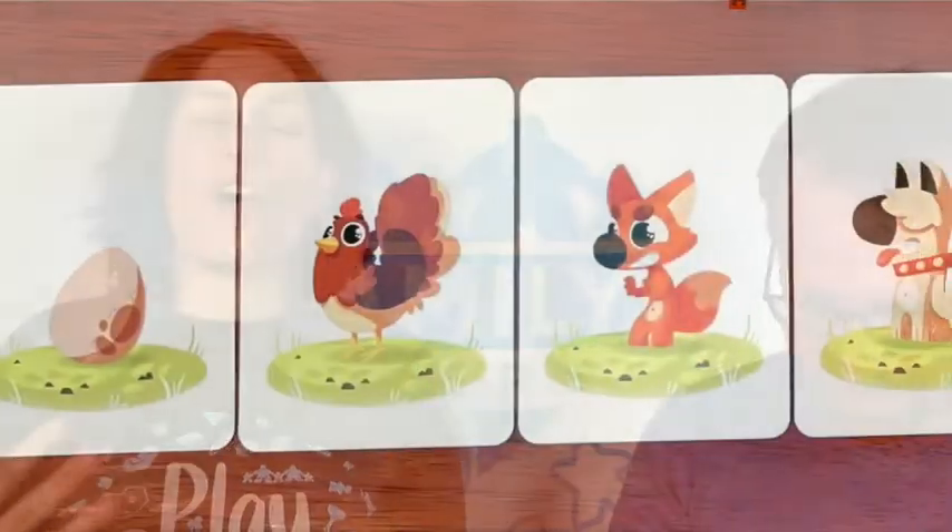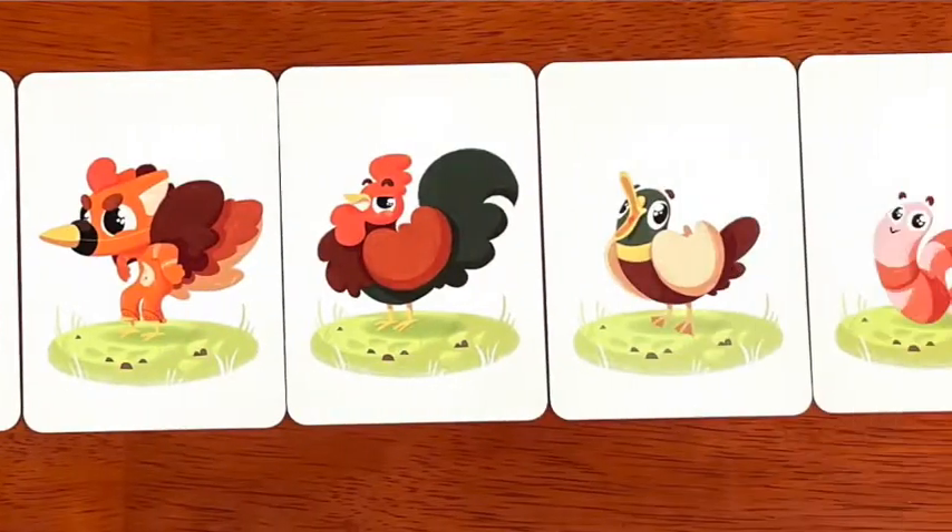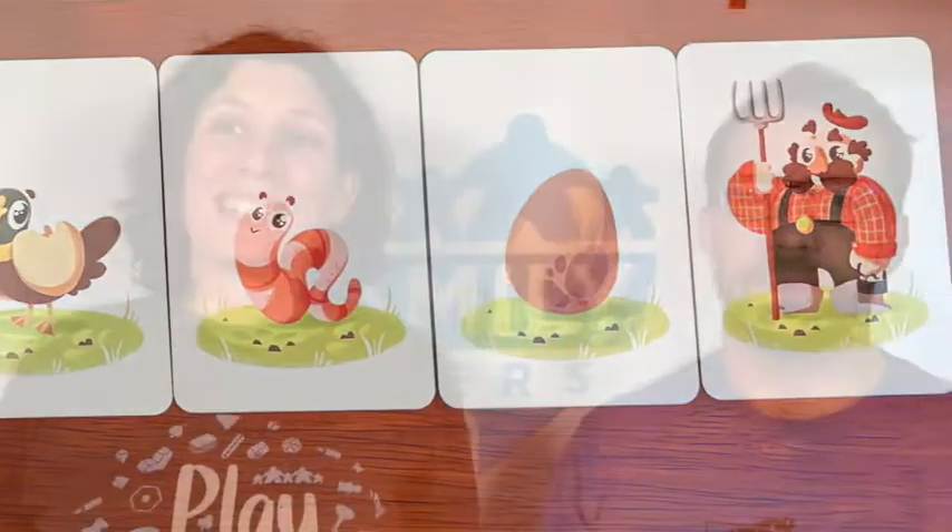The first player who gets three fragments wins. This is simple enough, but there are a few catches. There are all kinds of additional types of cards that you can add to make the game more difficult and egg-seedingly silly.